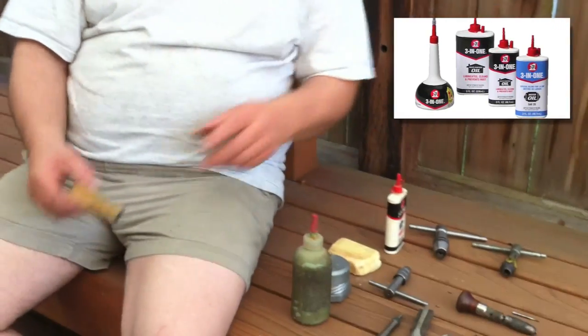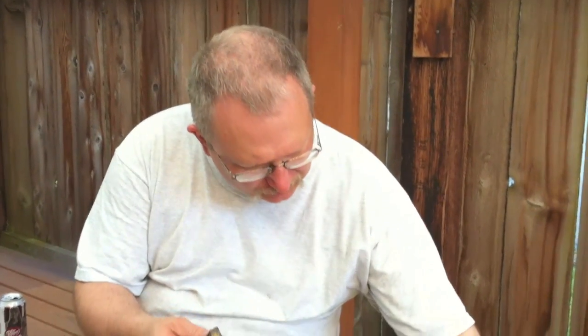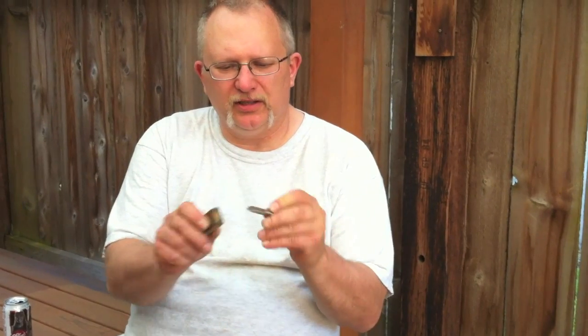There are some exceptions. In aluminum, I use beeswax. It's cheap. It's good for a million different things — you can use it as a flux when you're casting bullets, you can use it as a tapping fluid for aluminum. Just rub some into the tap like that. You're good to go.